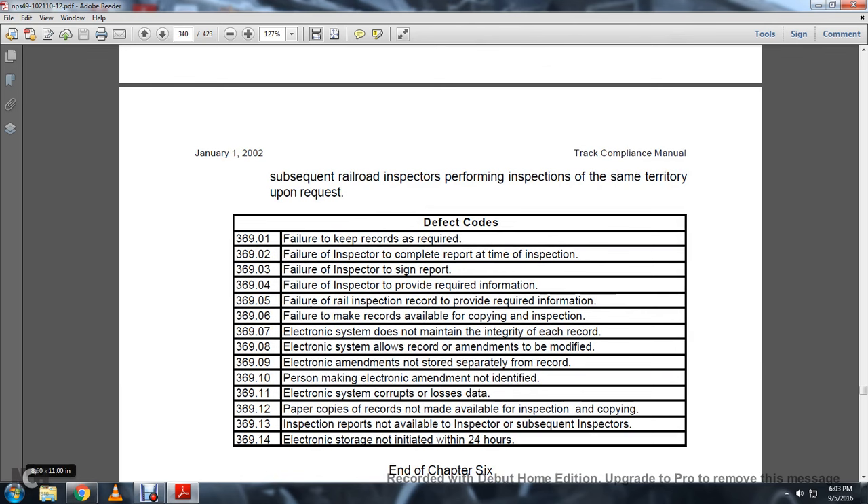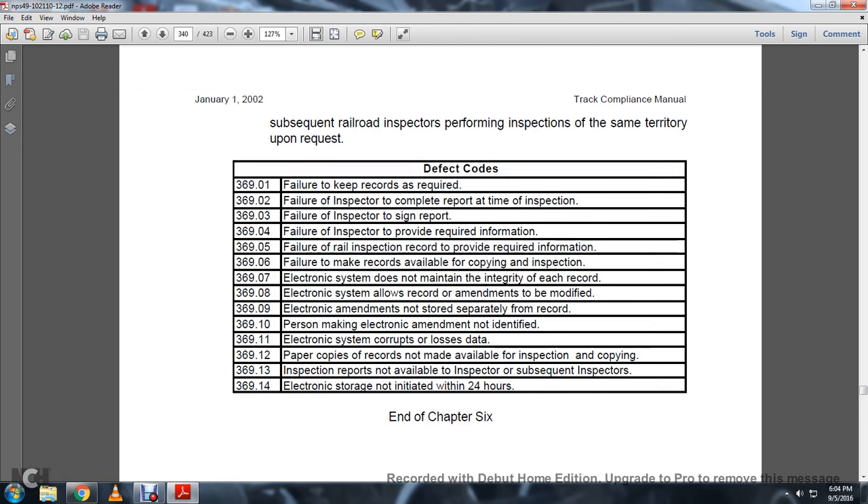Defect codes 369-01 through 14: 369-01 — Failure to keep records as required. 369-02 — Failure to complete a report at the time of inspection. 369-03 — Failure to sign a report. 369-04 — Failure to provide required information. 369-05 — Railroad inspection record does not contain required information. 369-06 — Failure to make records available for inspection and copying. 369-07 — Electronic system does not maintain the integrity of each record. 369-08 — Electronic system allows record amendments to be modified. 369-09 — Electronic amendments are not stored separately from the record; person making electronic amendment not identified. 369-10 — Electronic system corrupts or causes loss of data. 369-12 — Paper copies of records are not available for inspection and copying. 369-13 — Inspection records are not available to subsequent inspectors. 369-14 — Electronic storage not initiated within 24 hours. That is the end of Chapter 6.